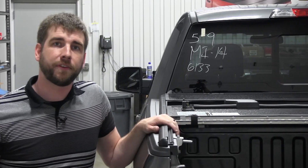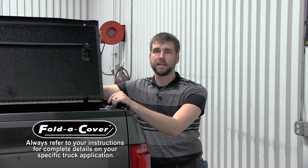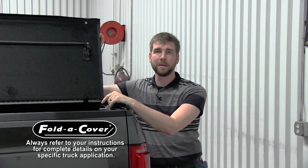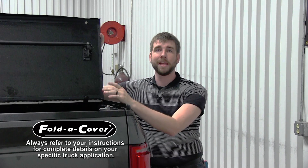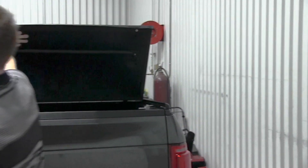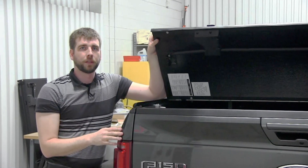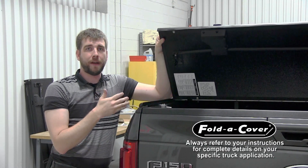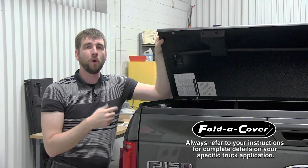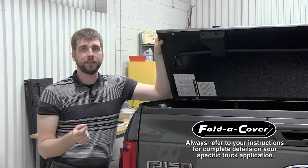Then complete the process for the other side and you're ready to move on to the last step. The final step in the installation process is to make sure that the rotary latches are properly timed. Begin by holding the rear panel open at a 45 degree angle and manually closing both rotary latches. Next, while still holding the panel open at a 45 degree angle, very slowly operate the lift handle. Both rotary latches should snap open simultaneously approximately halfway through the motion of the lift handle.